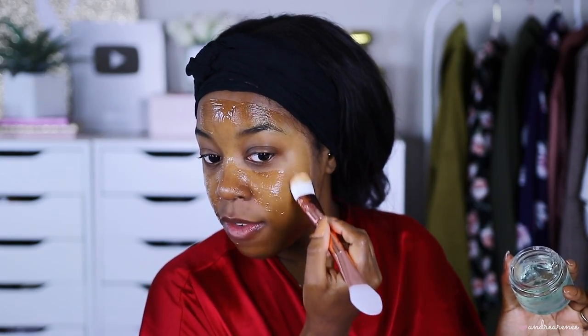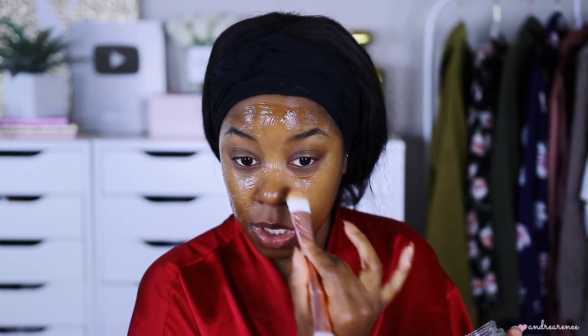This is the Revolution aloe vera and water lily face mask. I hauled this in my Ulta haul a while back and haven't really talked about it since. This mask — there's really nothing I can compare it to from the drugstore. It does leave my skin feeling hydrated, really really nice. By the way, the brush I'm using is also by Revolution — I'll link everything in my description.